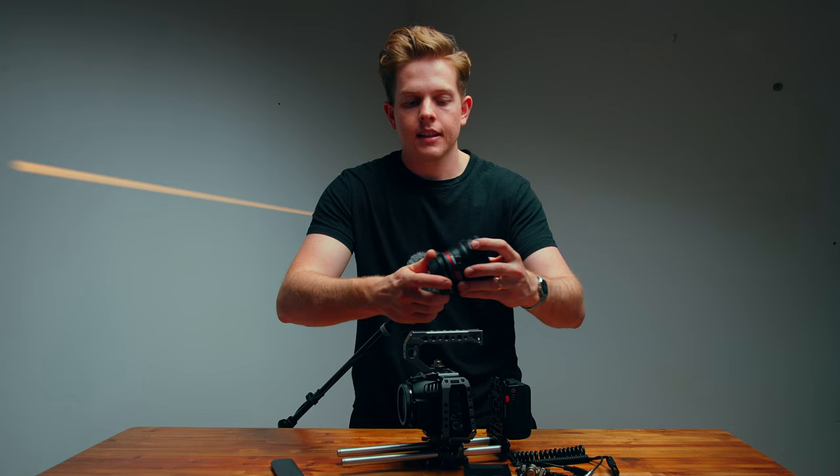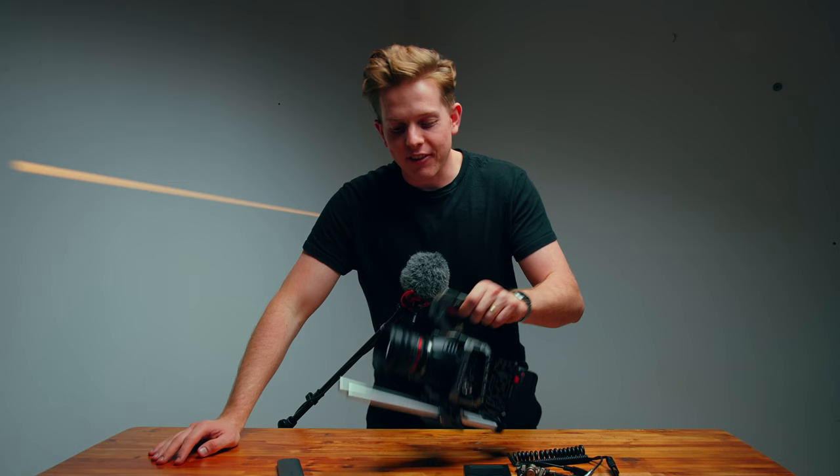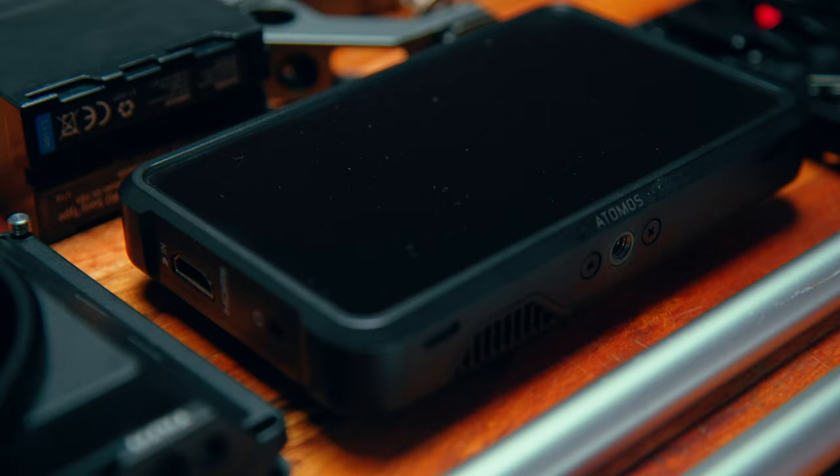The next thing we can do is put on our lens. We are going to be using the Samyang 50mm cinema lens. I love this lens. It's not ideal for the Blackmagic 6K because the 6K has a 35mm sensor which adds a 1.6 times crop to your lens — so this full frame 50mm becomes closer to an 85mm, which is a lot more tight than I would usually shoot. But it is a great lens, really clean, and I use it a lot.